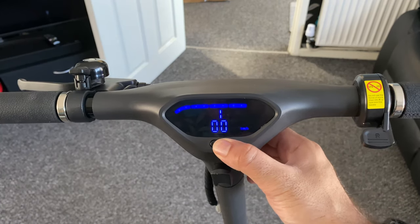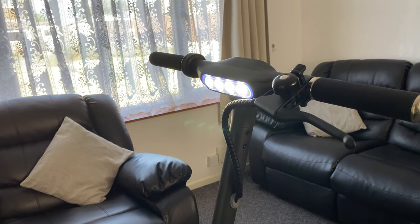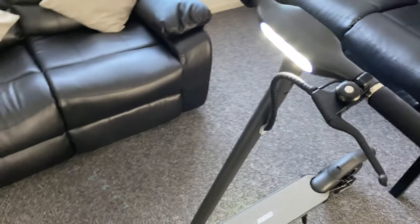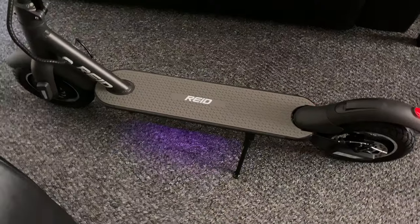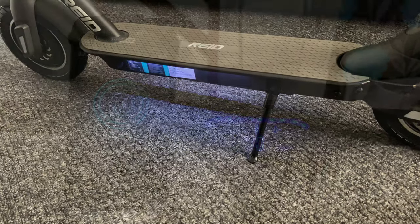If you double press the power button it will activate your lights, and this scooter has plenty of them. At the front you have ambient headlights with a surround colour — currently blue. That can be adjusted within the smartphone app, which I'll show you a little bit later in the video. You also have rear LED brake lights, and colour changing LED lights at the bottom of the scooter.